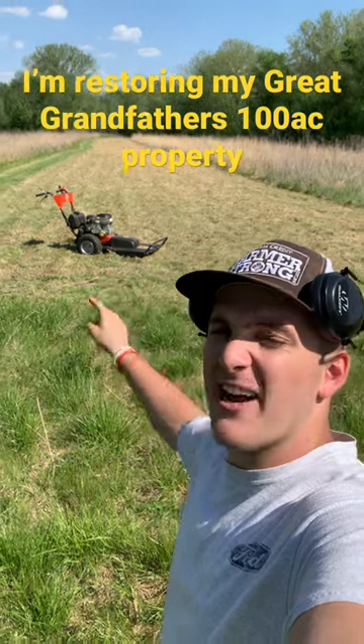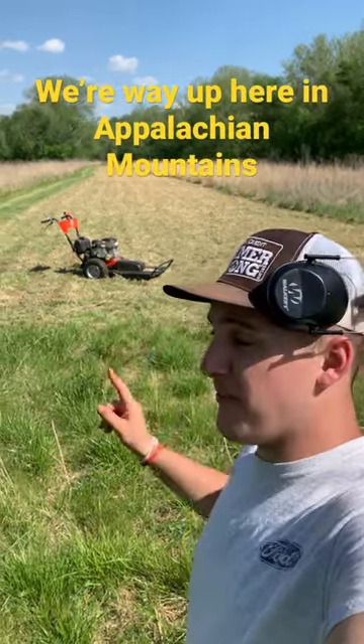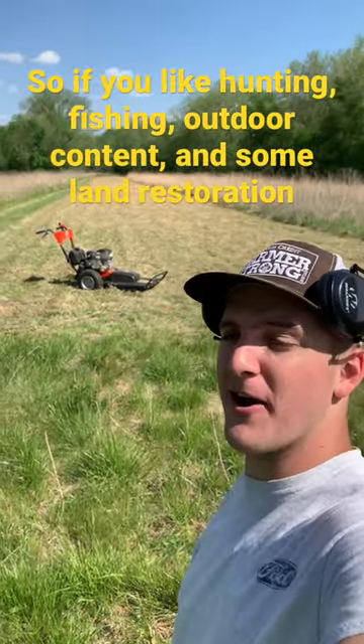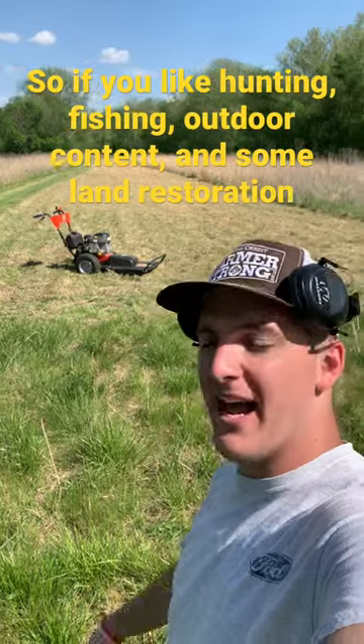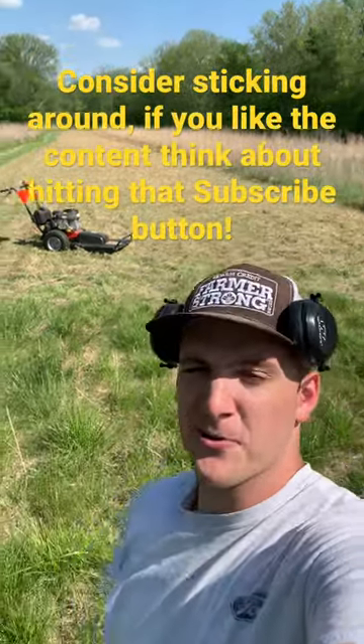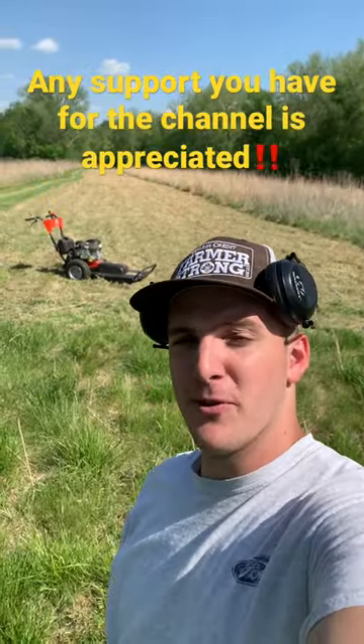Back here we got the DR Pro XL30, and back behind it is a 50-foot pass that I just got done cutting. I've been spending all day out here trying to cut this thing — it's about 250, maybe 300 yards long down here in this bottom land. I'm out here restoring my great-grandfather's 100-acre mountaintop property. So if y'all enjoy outdoor content and land restoration, hit that thumbs up button and consider sticking around for a little while.